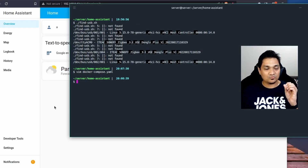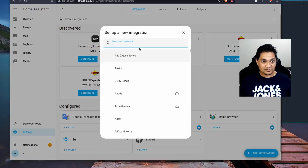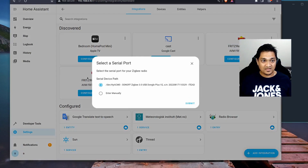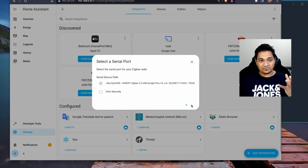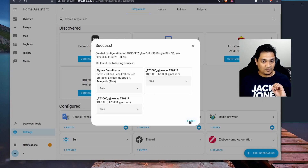Going to Settings, then Devices and Services, I will add the ZHA integration. It says I need to set up the ZigBee coordinator first, so I click Proceed. It has found the USB dongle — I select it and click Submit. Now I am configuring the dongle. I will again erase the network settings and create a new network using ZHA. It has found some devices, and I click Finish.